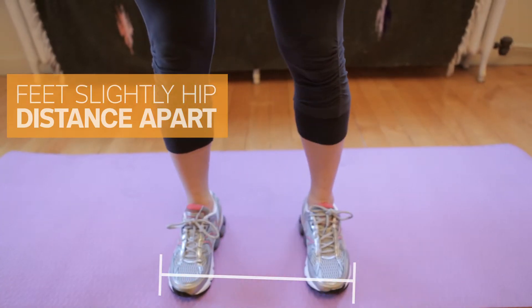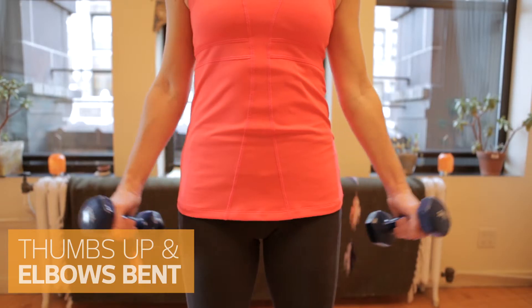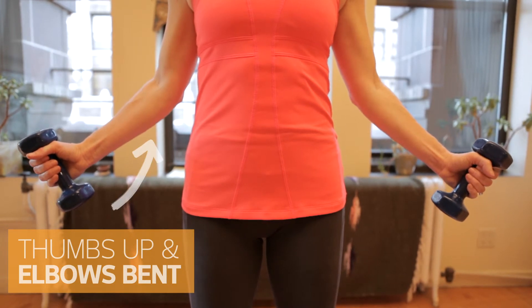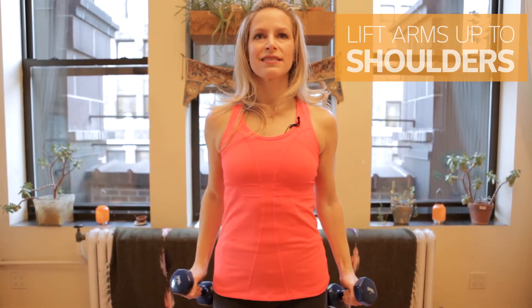Start with your feet slightly hip distance apart, just slightly separated. Bend your knees, chest up, shoulders back. Put your shoulders in your back pocket. Turn your thumbs up, elbows slightly bent. Lift your arms up to about the middle of your shoulders, and come right back down.